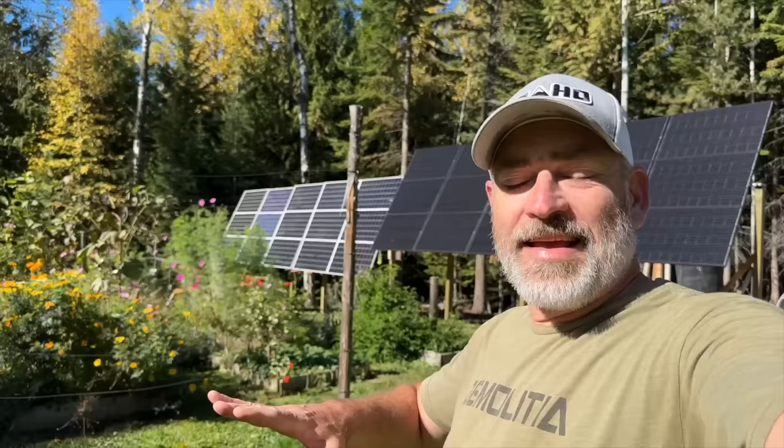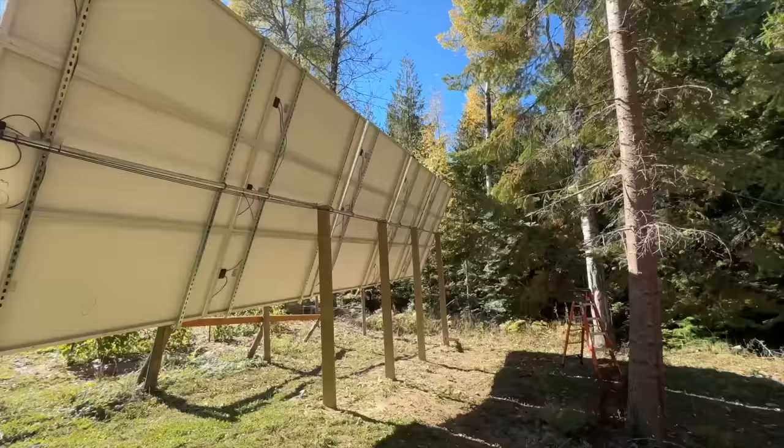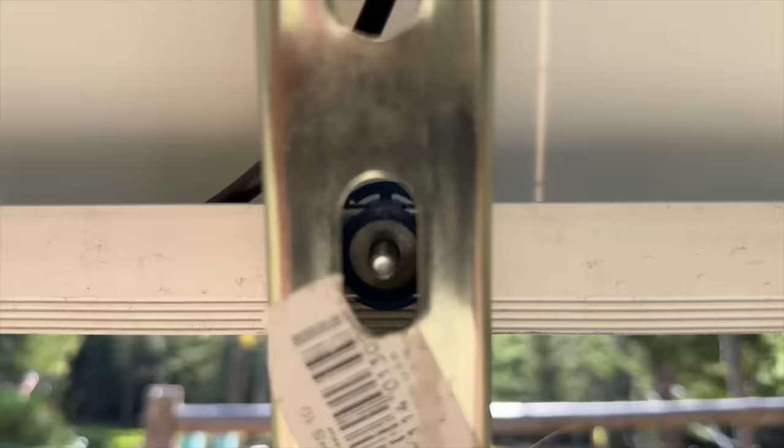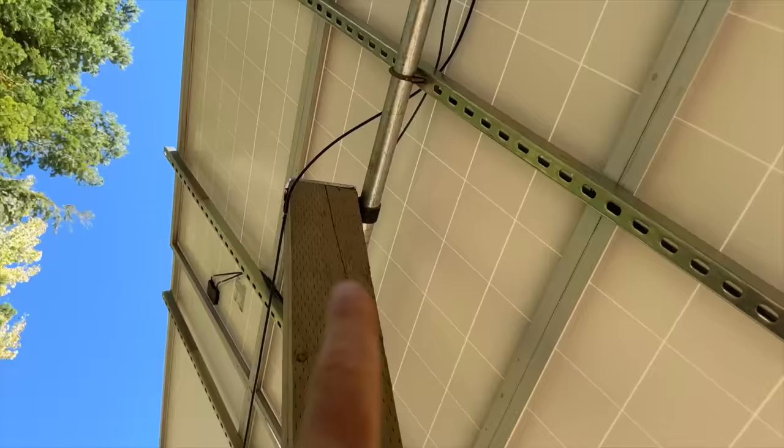Everything is wired up and working beautifully. Let's go check out the back side of the panels — this is like the cleanest I've ever done it. This is the permanent installation and it's finally really done. That is 30 panels and it's 10,070 watts. You can see we're using the unistrut here, connected with an exhaust clamp up top. Each of the panels is bolted on with the unistrut — four bolts per panel. This is one and a half inch pipe with some homemade brackets that we built.